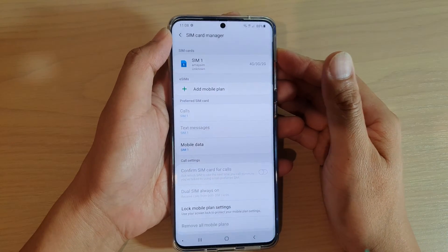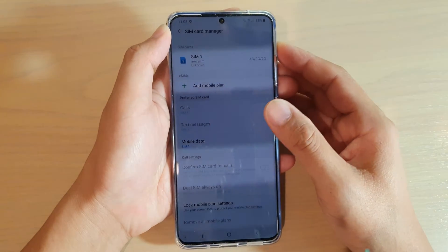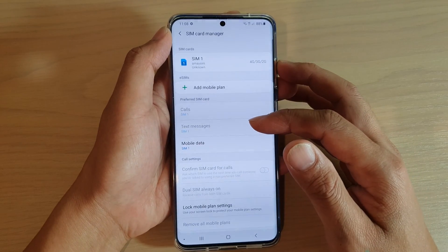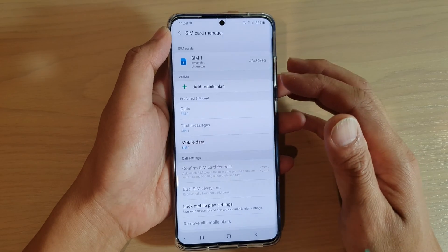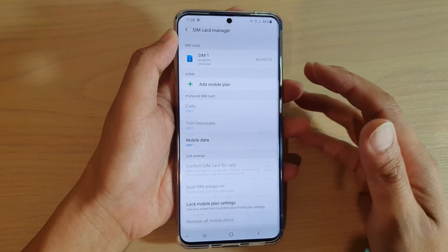In this video, we're going to take a look at how you can enable or disable the confirmed SIM card for calls on Samsung Galaxy S20 series. If you are using a dual SIM card feature on your device, you can have your phone confirm before it's making the call, so it will ask you which SIM card to use to place the call.